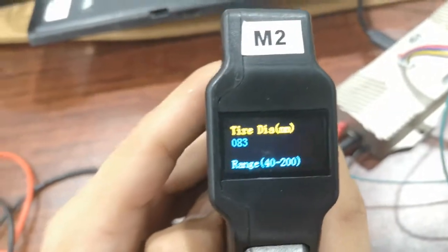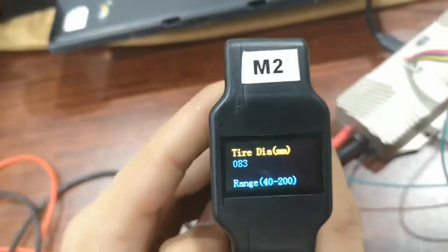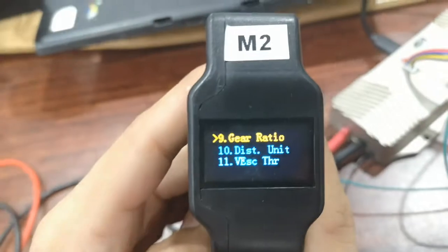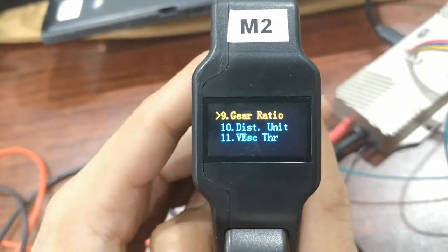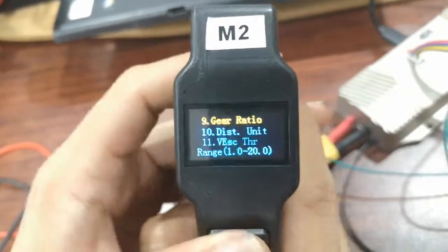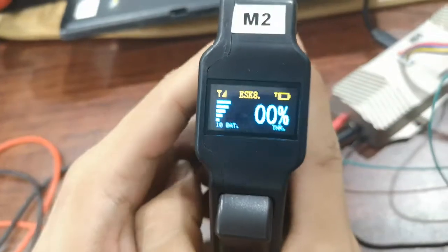And then adjust wheel diameter. Next is gear ratio — 3, 2, 1. Gear ratio. Here you go.